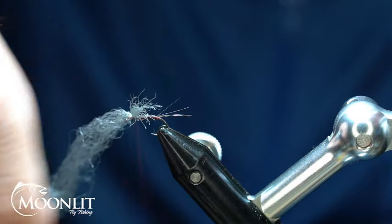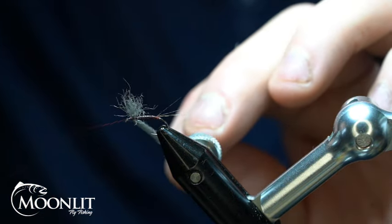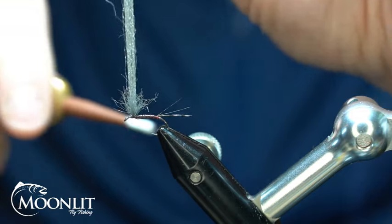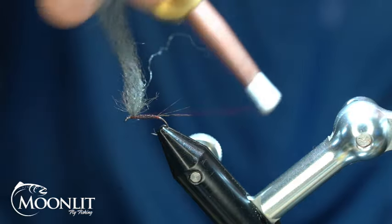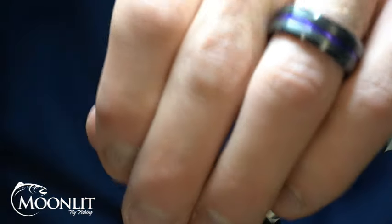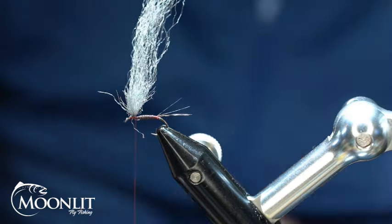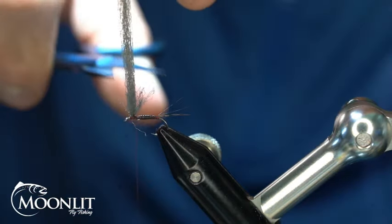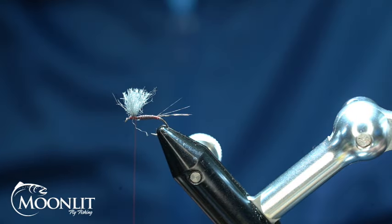Then just about midway of that thorax area I'm going to lay my poly yarn down. I kind of want to stand that up a little bit so that I can create some wraps. I'm trying to capture the least amount of fibers as possible just to keep it as clean as possible. Now I'm going to kind of hold that other side up and wrap just kind of like I would a parachute post. I've got one funny fiber there in the front. I'm going to take and trim off this funny one poking forward. Now I can take and trim that out, and that's going to give me my wing.